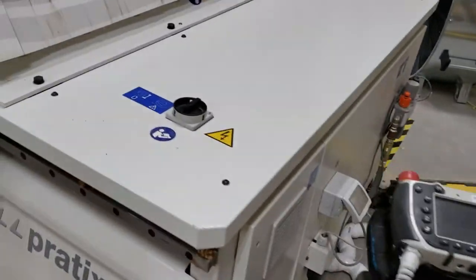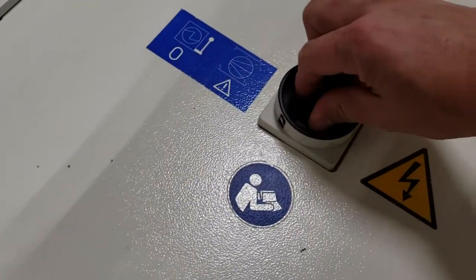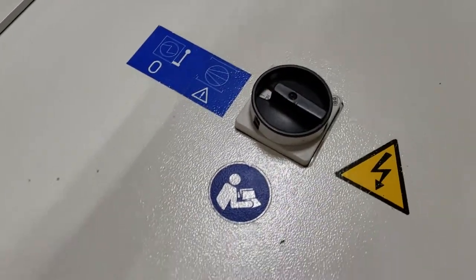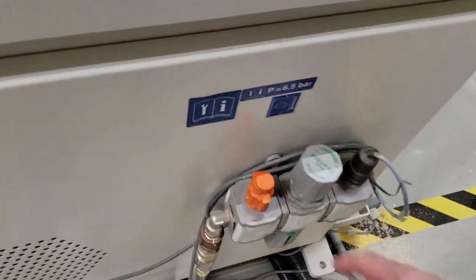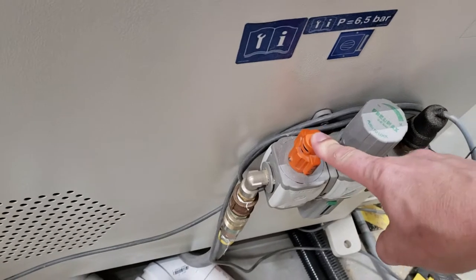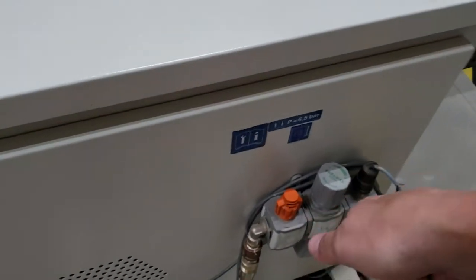We're going to start off by turning the master power switch on here. We're going to turn it on, and then walk over to the air control valve. We're going to press it down and slowly turn it on — don't jam it open.